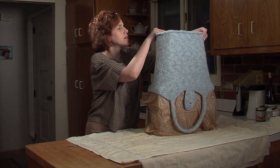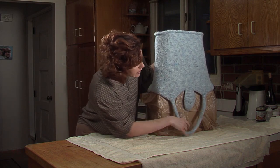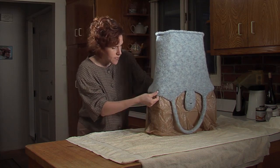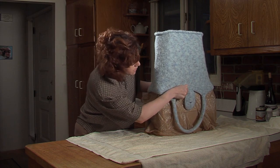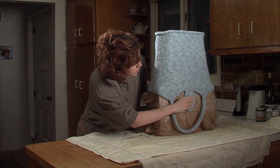Now the top is dry, but this is still damp. While it's drying, you can stretch it out and still shape it if it's not the shape that you want.